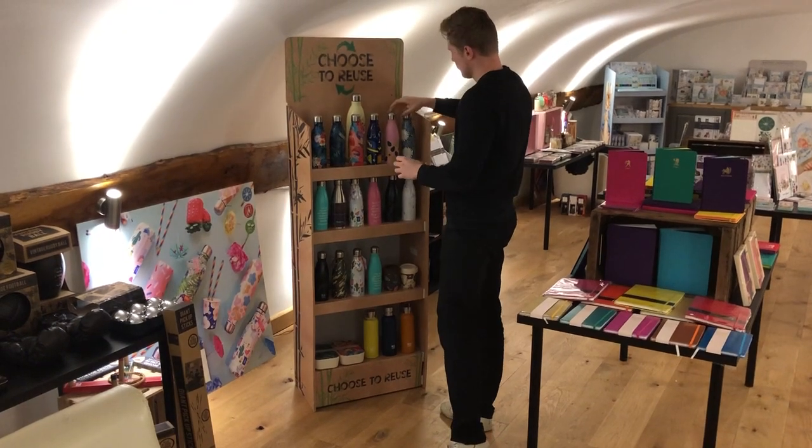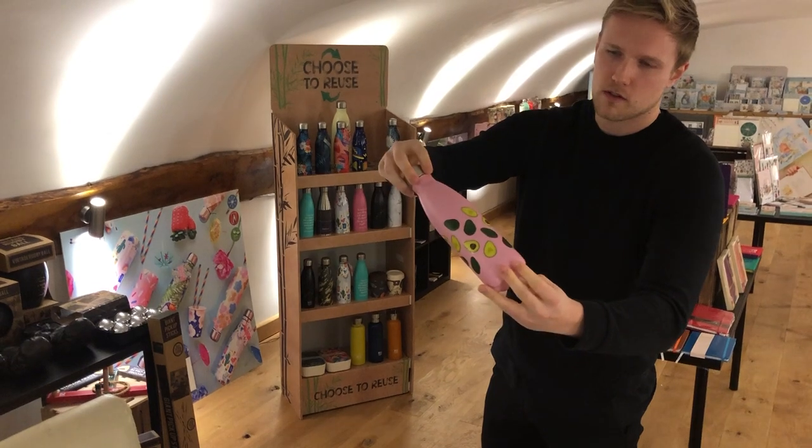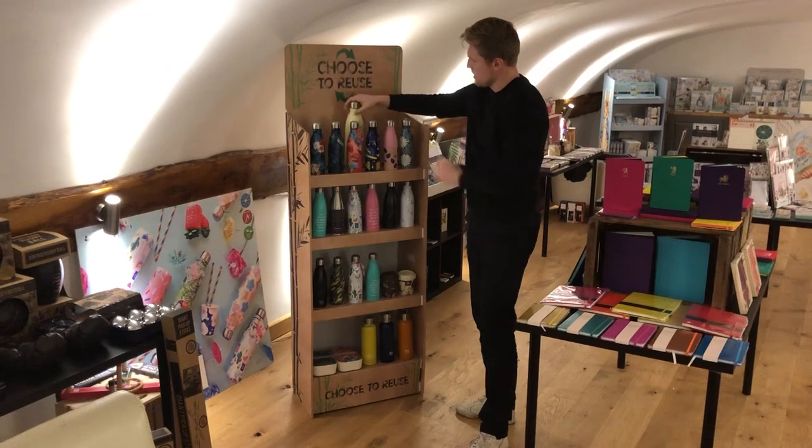So you've got a variety of different designs here. These are new — the avocado on pink background, Tutti Fruity. We also do blue with a lemon print here.